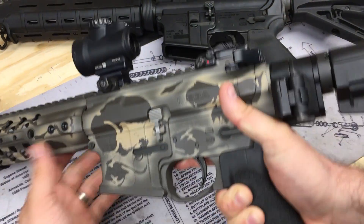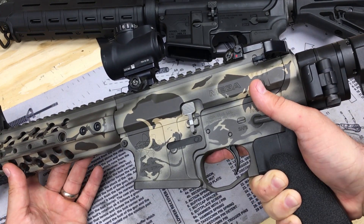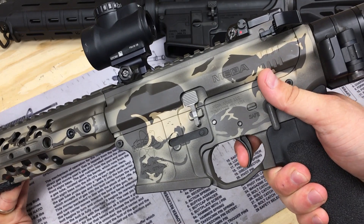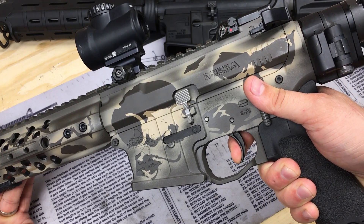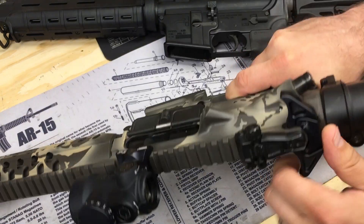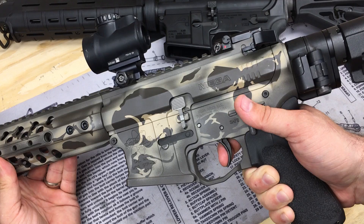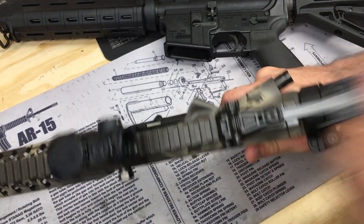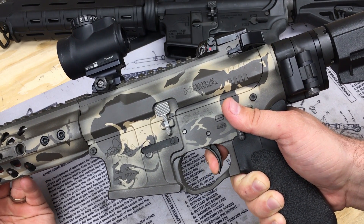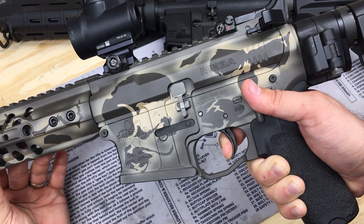Nothing fancy — they're not the best trigger, but if you're throwing a red dot on a gun and don't want to spend money on an upgrade, it's totally okay to keep the mil-spec. It gets thrown under the bus a lot, but if you spend enough time with it you can totally run it well. Now this is the ALG QMS — an improved trigger. They take out some of that grittiness, lighten it up, and get rid of a lot of the creep. You can see there's only a tiny bit of creep.